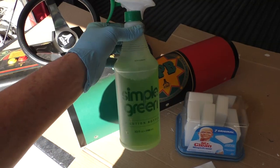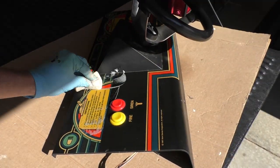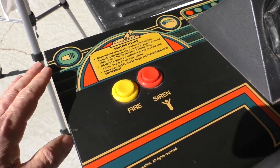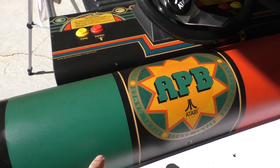I really like Simple Green and magic erasers for cleanup. It's amazing how much cleaner it gets — it removes a lot of the yellowing and 33 years worth of grime buildup.